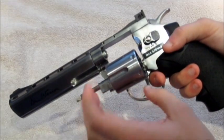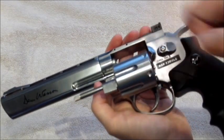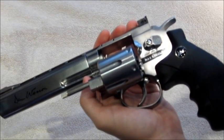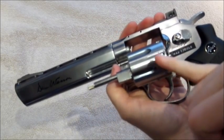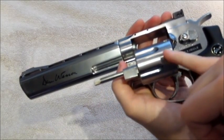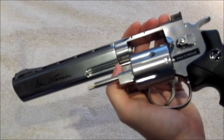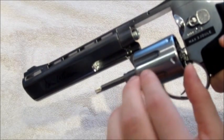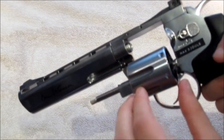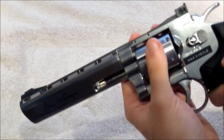The only fault I could find with the finish was on the cylinder. It's obviously been CNC lathed and milled, but there are a lot of grooves on it — you can run your finger over it and it feels very bumpy. The tooling clearly wasn't set up right and it was machined too quickly. This was the only fault I could find with the pistol.